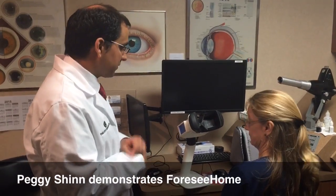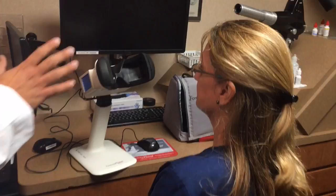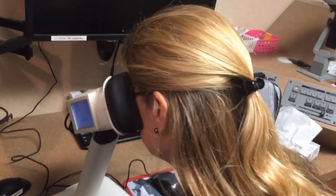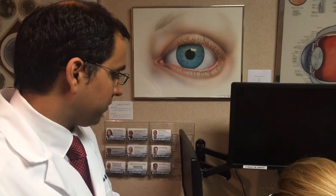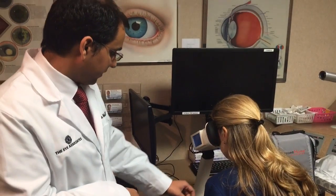So Peggy, what I'm going to have you do is you have your glasses on as you usually wear, and we have pretty good lighting in the room. I'm going to have you put your face right into this soft styrofoam thing. Basically, your right eye will be covered by the block, and the left eye is the one that's exposed. There's a mouse on your right side that you're going to utilize.